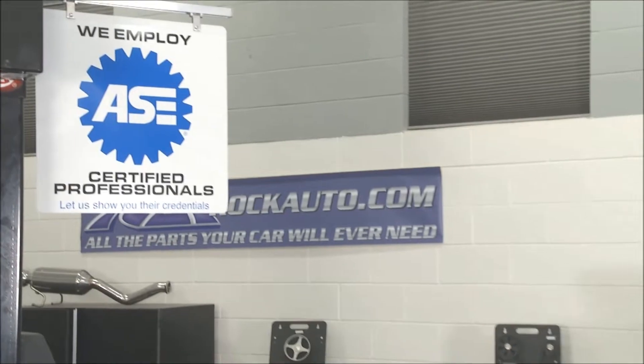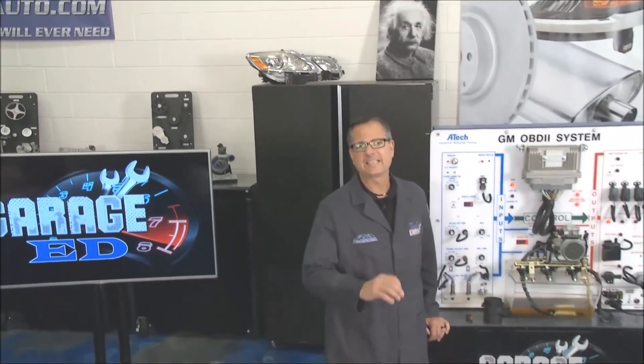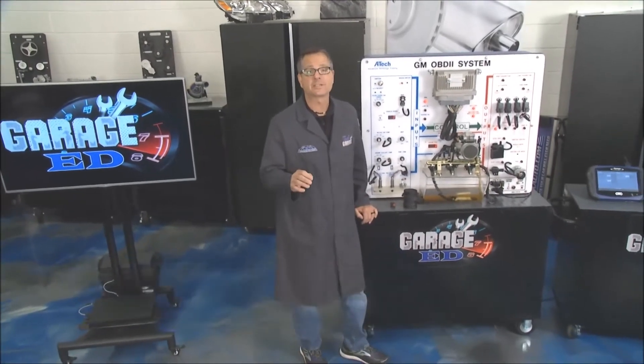Welcome back to Tech Garage presented by RockAuto.com. One of our favorite segments is Garage Ed, and today it's all about the MAP sensor — the manifold absolute pressure sensor.